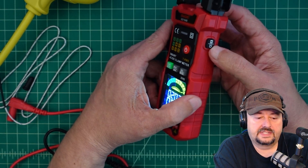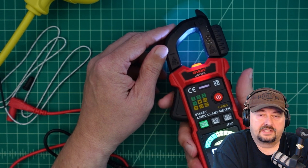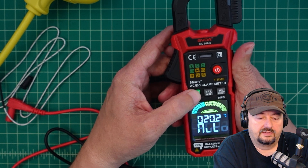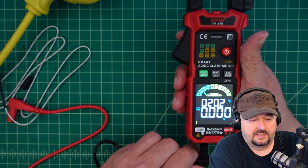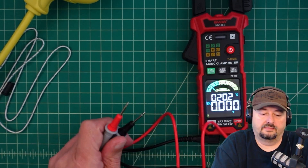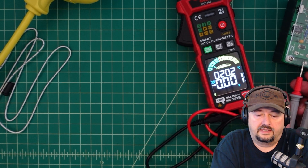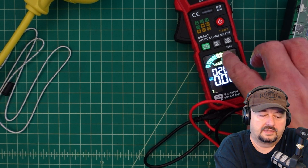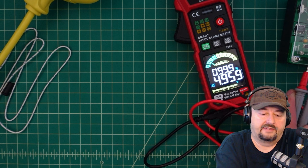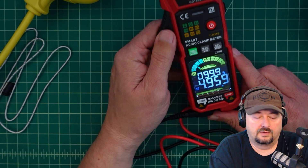Let's talk about some of the other buttons. On the side it has an H button and a flashlight button. Hitting the flashlight does a long press to turn it on and a long press to turn it off. The H button holds a value. Going back to voltage — with a reading of 4.959, hitting H puts that hold indicator on screen and locks the value so you can walk away and write it down.